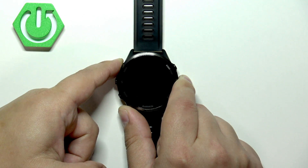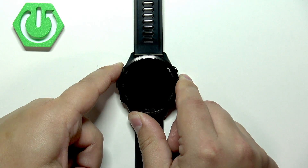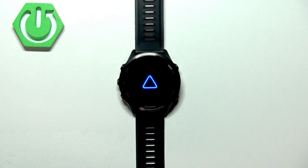If it doesn't appear after a few seconds, you can release the button and then press and hold the light button again. The logo should appear on the screen, and once it does you can wait until the watch is done.